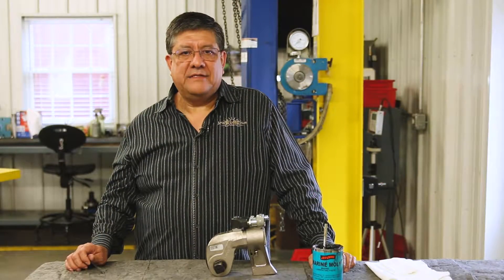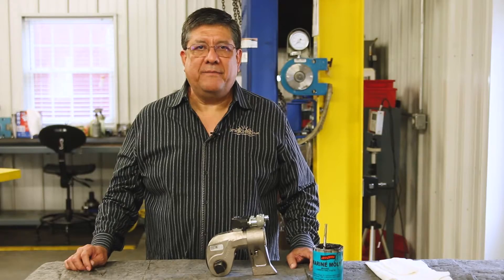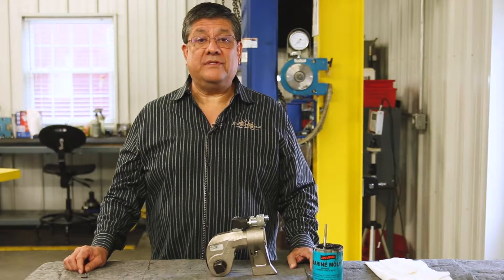Hello, I'm Adrian with Aztec Bolting Services. I want to demonstrate proper preventative maintenance on an Interpak S-series hydraulic torque wrench today.